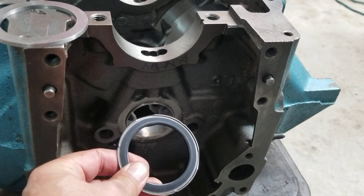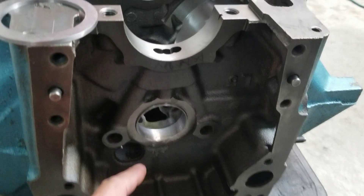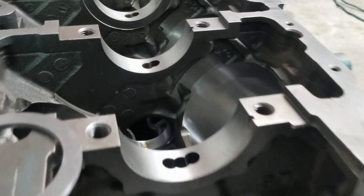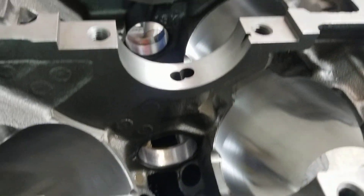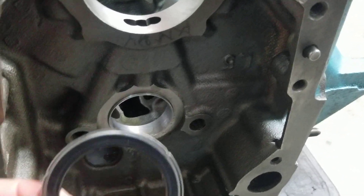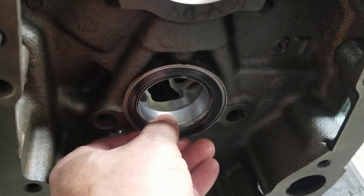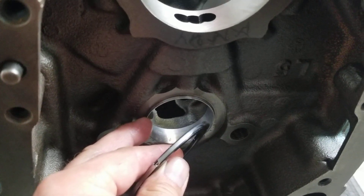The problem before was that the bearing was hanging out. We have now installed the new bearings into this block. The way it was before, it was locked up here — it didn't allow the inner race to move because it was holding up against the bearing.